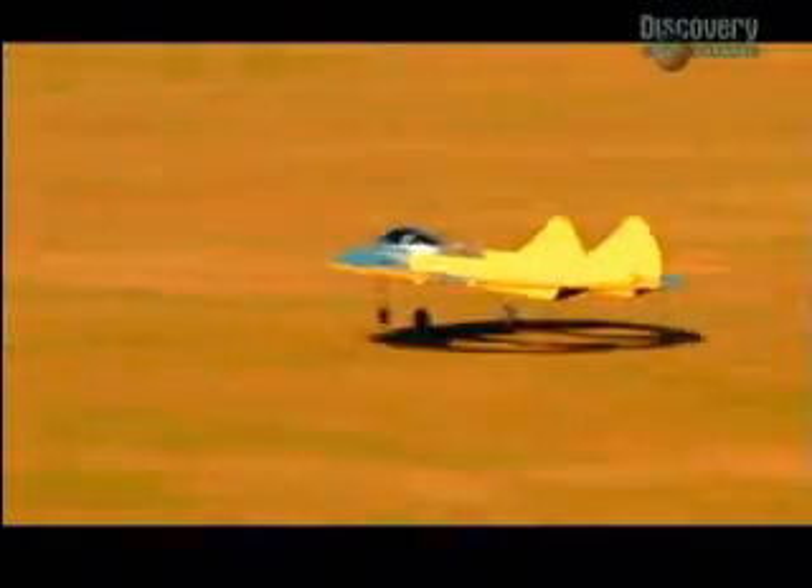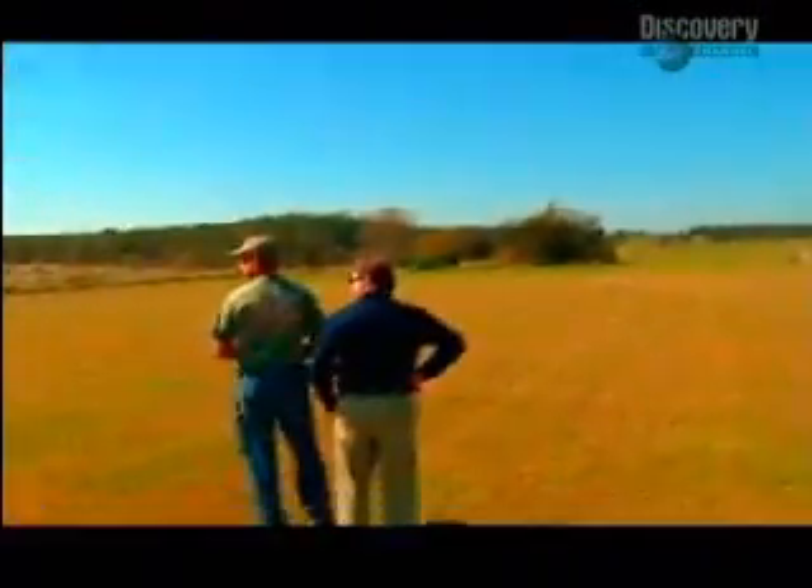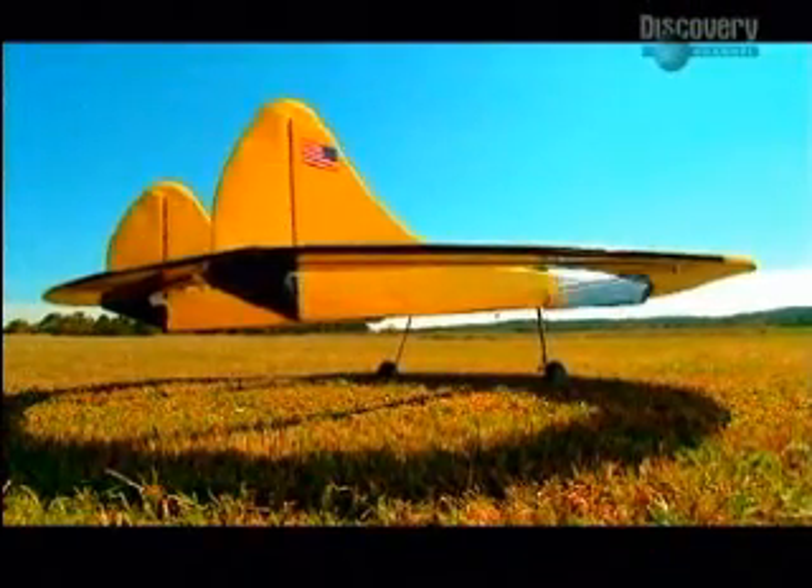But most importantly, Geobat flies. Thanks to its unique forward and rear hinged wing flaps, which can work independently from each other, the Geobat is extremely manoeuvrable. So it's just a matter of time until the industry slowly starts to recognise the advantages of this aircraft design.